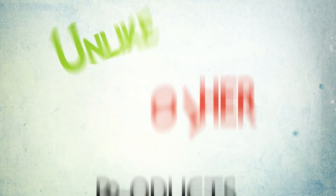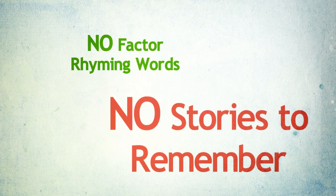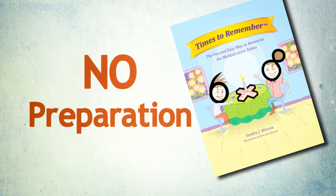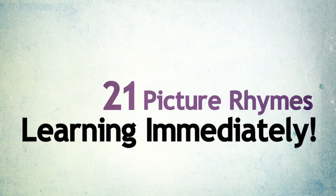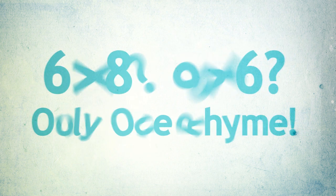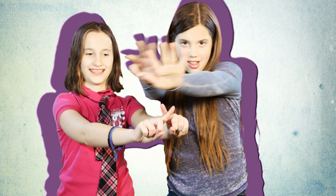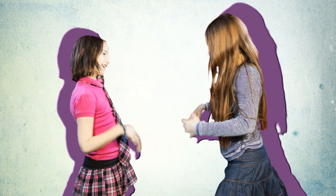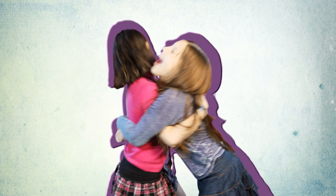Unlike other products, Times to Remember has no factor rhyming words and no stories to remember. With no preparation, a child can simply jump into any of the twenty-one picture rhymes and begin learning immediately. In fact, students learn two multiplication equations with only one rhyme. Eight times eight, go out the sticky door — eight times eight equals sixty-four.